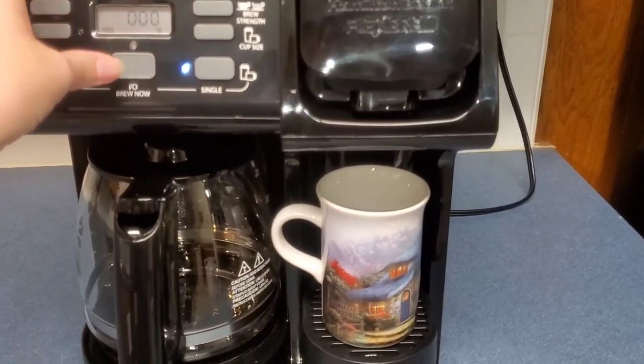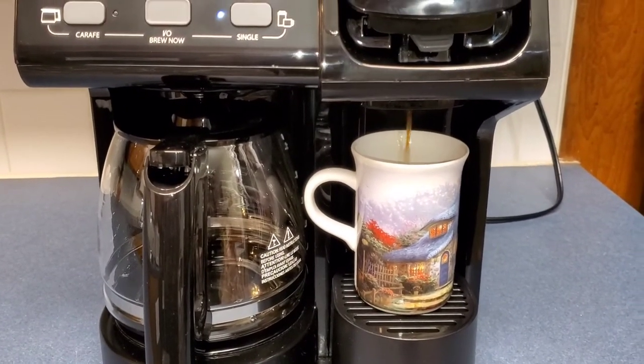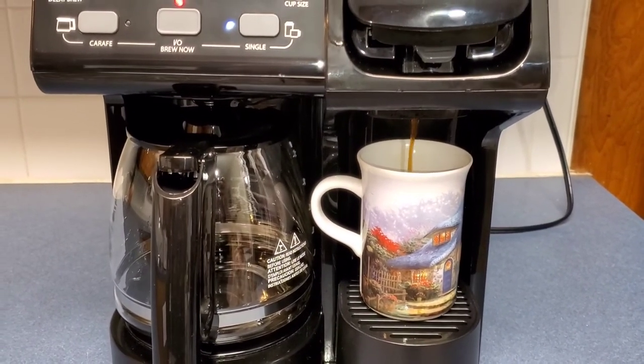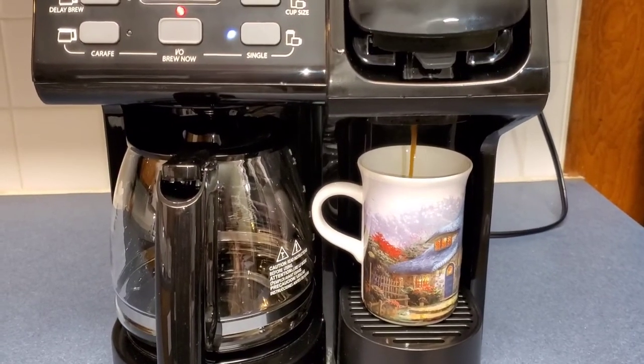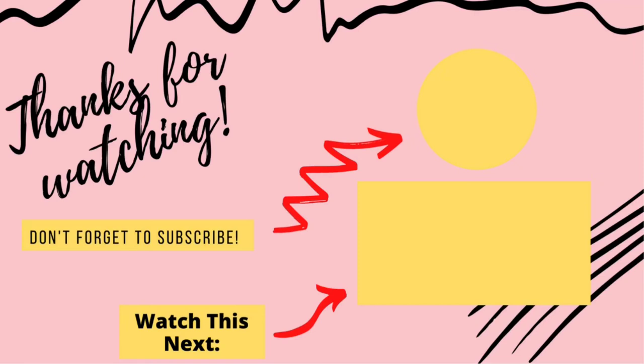Now you are ready for a cup of coffee! I hope you enjoyed this cleaning motivation video and were able to learn how to clean a Keurig. If you enjoyed this video, make sure you give it a thumbs up and subscribe if you are new. This video right here has a ton of clean-with-me motivation to get you up and cleaning, so make sure you check it out next. I'll see you in the next video — bye guys!